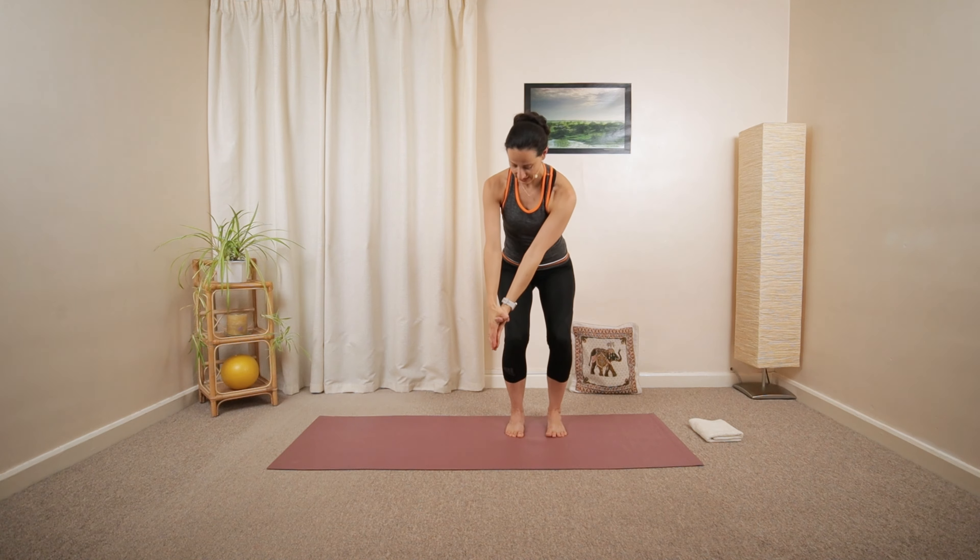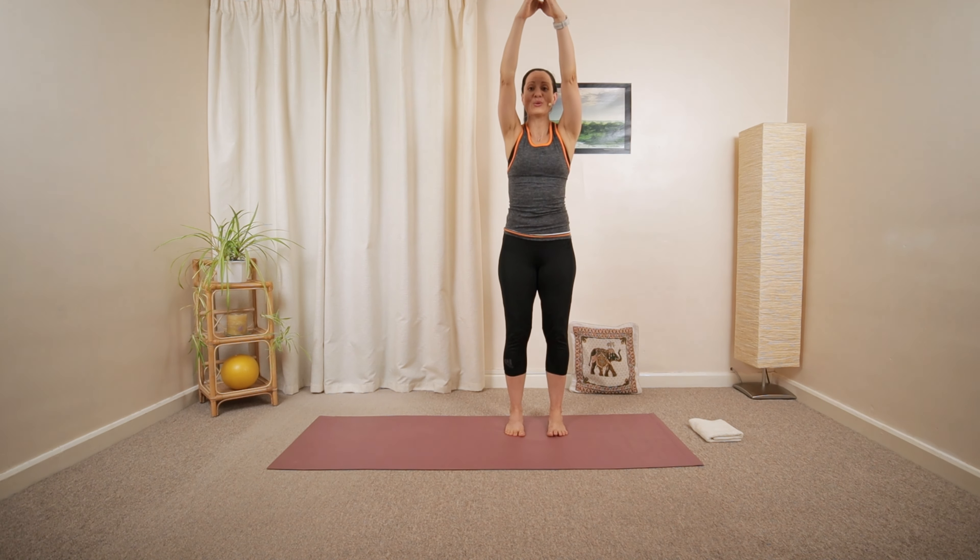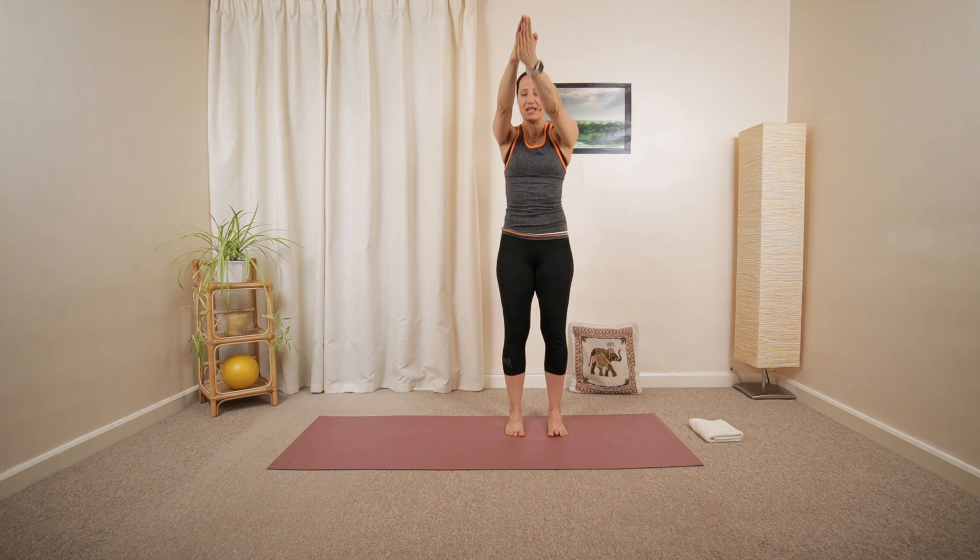Let me show you from the front — a little rotation and open up. Lower, and open up. Hold it on the left side.